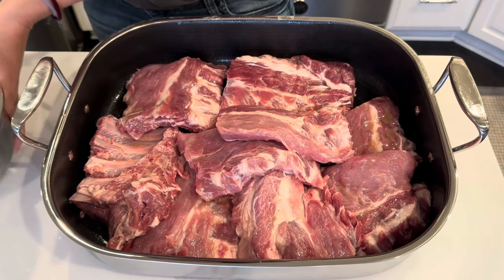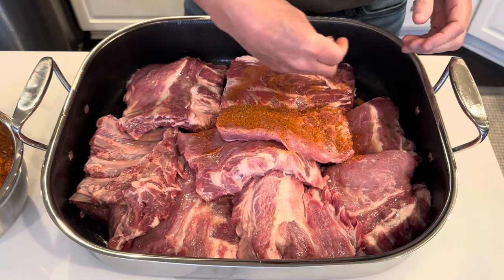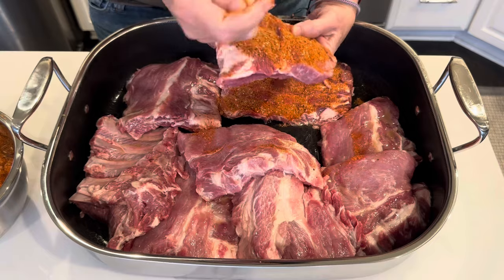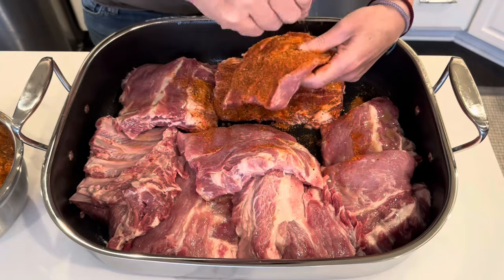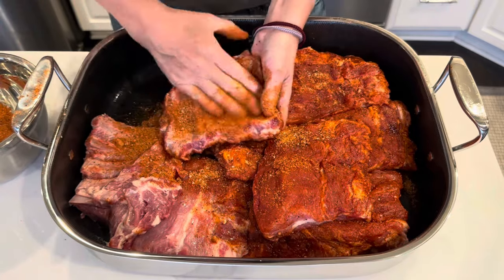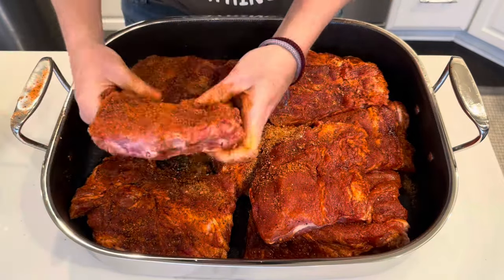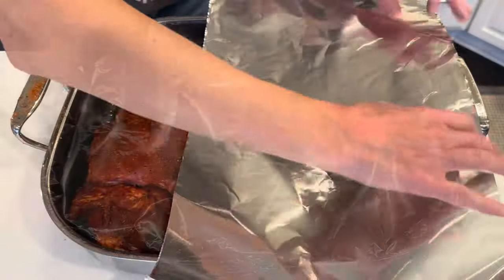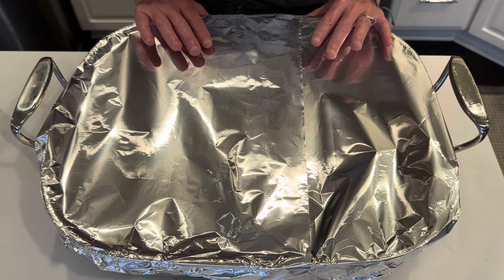Now I'm going to take the rub that we made earlier and just start getting all the pieces generously coated on both sides. I've got my ribs tightly covered. I am just going to pop these into a 300 degree oven for about three and a half to four hours and we will be back.